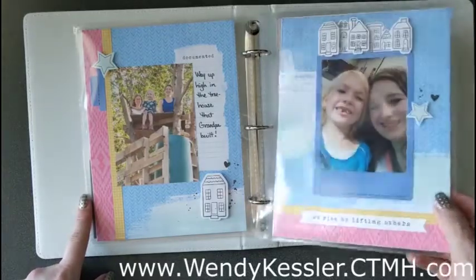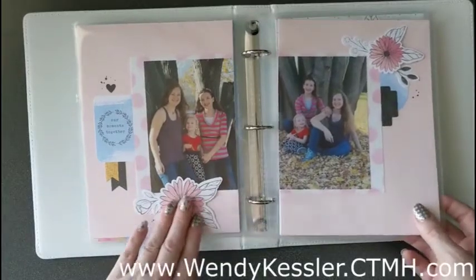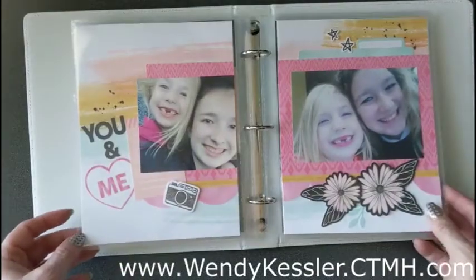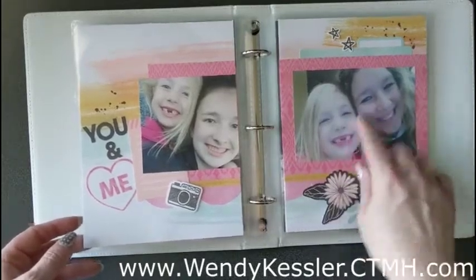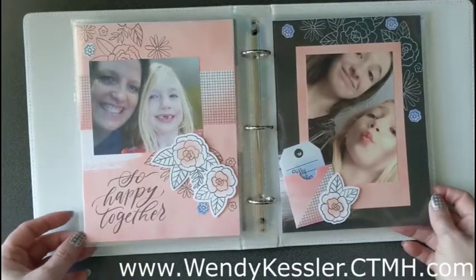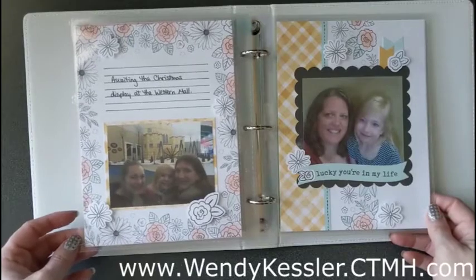I popped up and added some dimension to those houses there. The only thing I did different from the kit was I added some shimmer brush to some of the flowers because I like to add a little bit of shimmer. I did the photos a little bit different as well — this might have had four small photos but I just put a big one in there. It works really well to print photos in the three by five or three and a half by five size, which seems to fit a little bit better than the four by six.